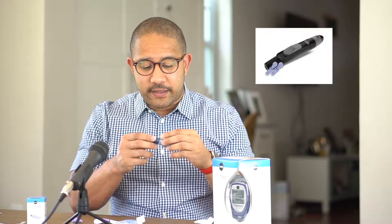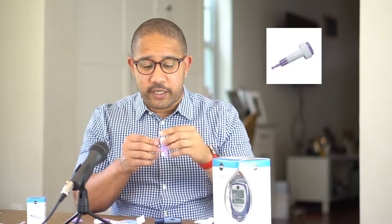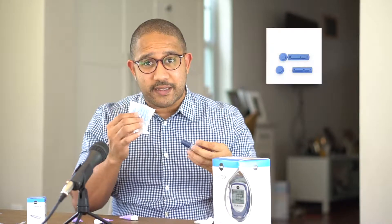Next, you're going to need a lancing device or individual lancets. There are two types: one is reusable and one is disposable. The reusable one is a device you can keep using, but make sure to use a new lancet every time you prick your finger — don't reuse needles. The disposable ones come individually; each one is its own little device, and after you use it once you throw it away. With the reusable device, you'll need individual lancets to replace them every time you want to prick yourself.